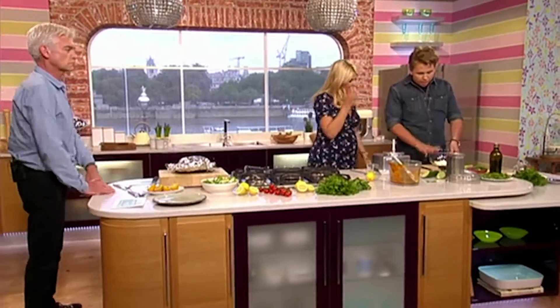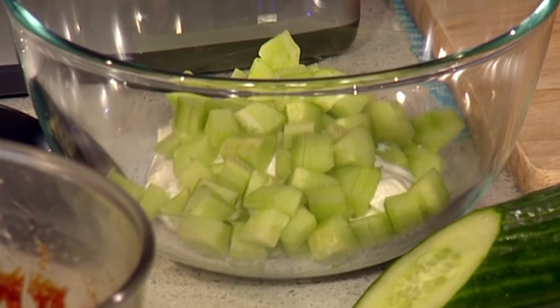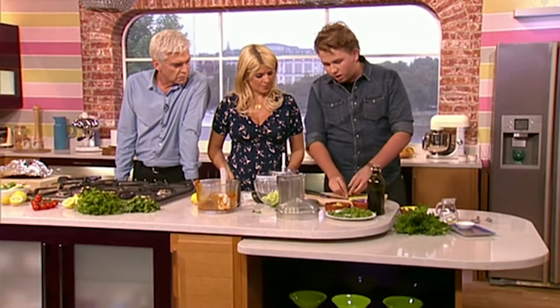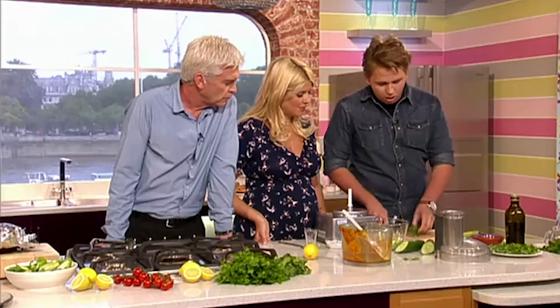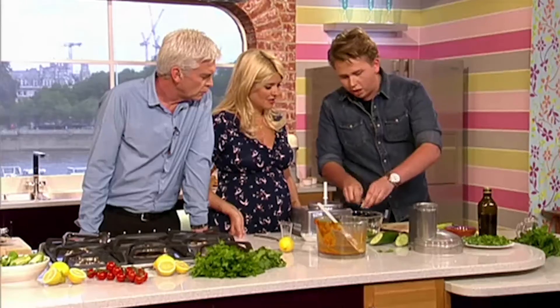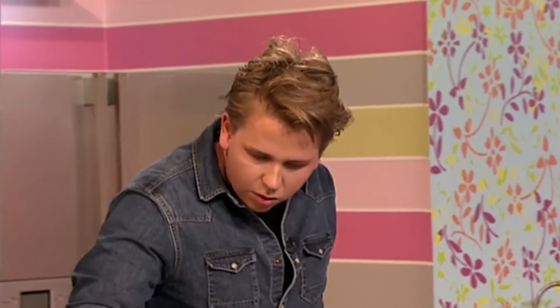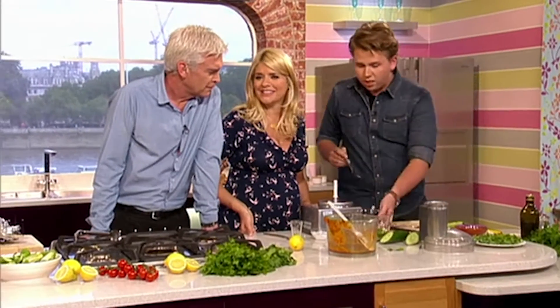Now the tzatziki. It's yoghurt-based with cucumber — really roughly chopped, straight in. Take the skin off and the seeds off because they're a little bit watery. Then just a nice handful of mint, roughly chopped — do this at the last minute so you get that lovely fresh mint flavour. A little bit of garlic works really nicely in this; just crushed raw garlic, not too much — only a clove. A little pinch of black pepper and a drizzle of nice olive oil. Just stir that through. Really simple.